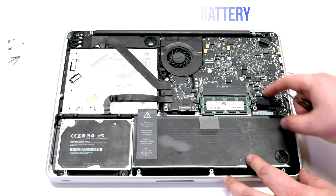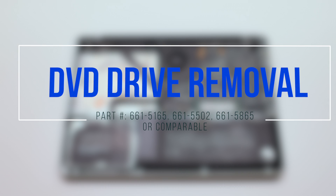Disconnect the battery before you begin. DVD Drive Removal.